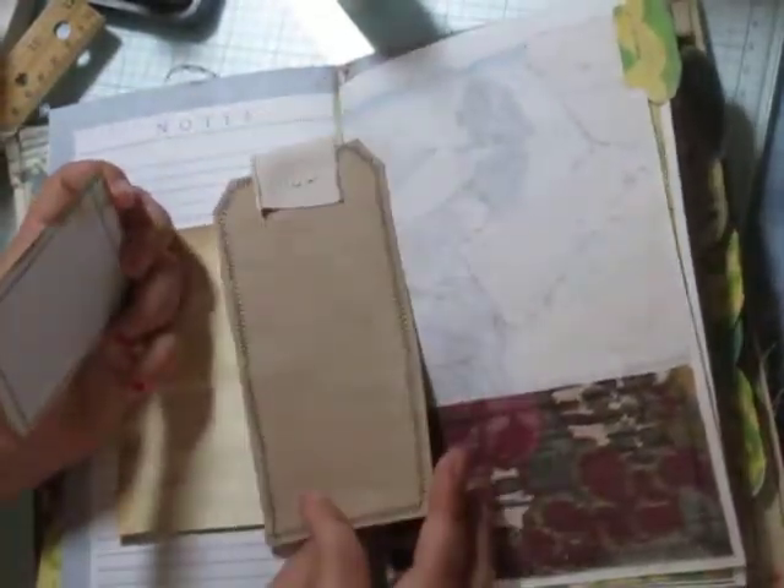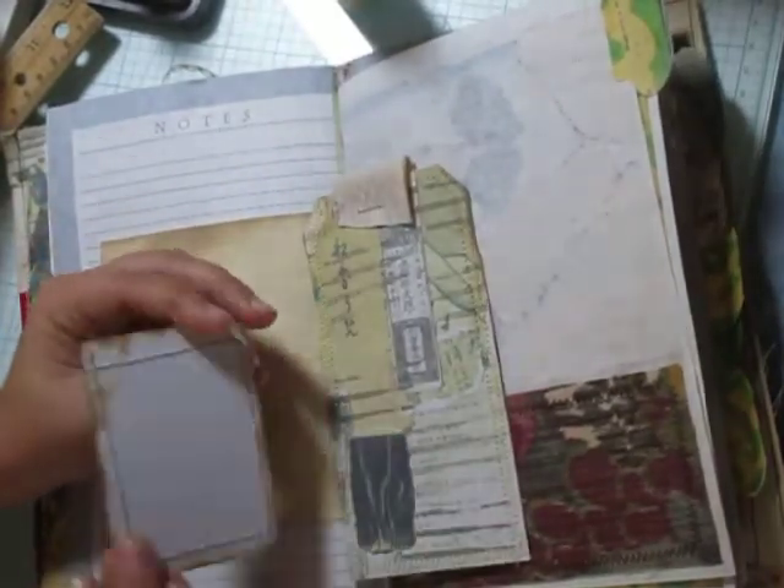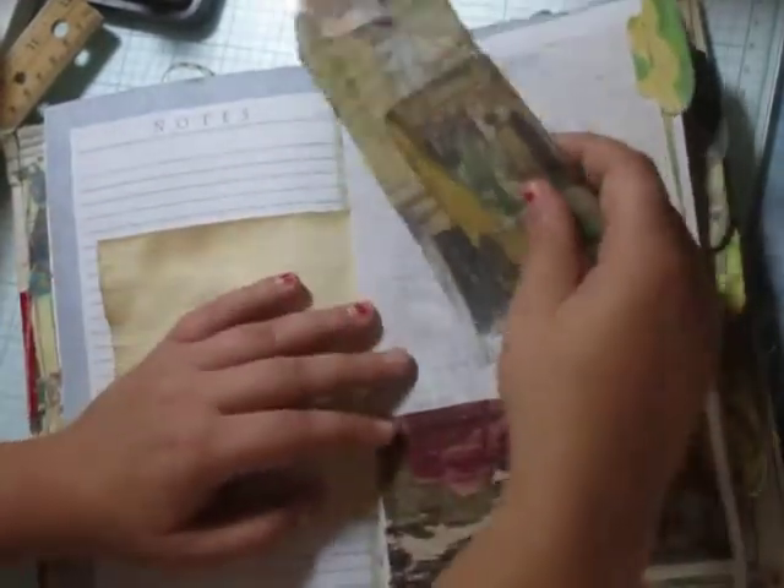This fabric pocket has a cute little tag and a playing card journaling card — a journaling card with the day on it.